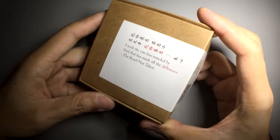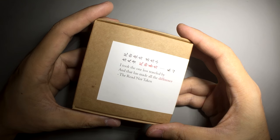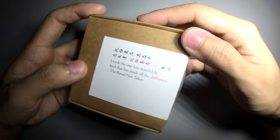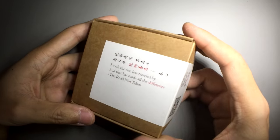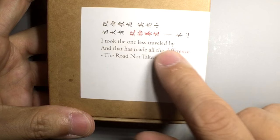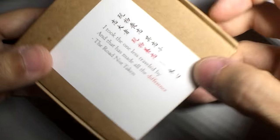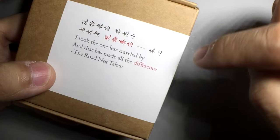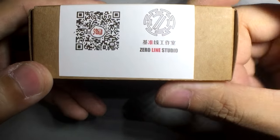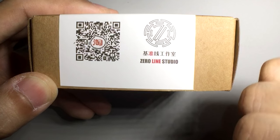Moving on to the box — there was a sneak preview I showed in my spinner dinner video when I was out with Asri, Marcus and Jong-un, and I kind of teased this box. It's a normal looking cardboard box but what makes the difference is this sticker with a nice quote: "I took the one less traveled by, and that has made all the difference" — The Road Not Taken. And ZL Studio stands for Zero Line Studio. That's really cool.